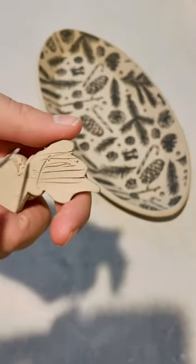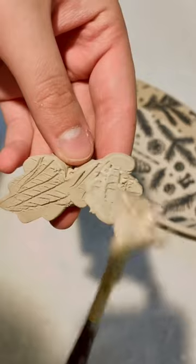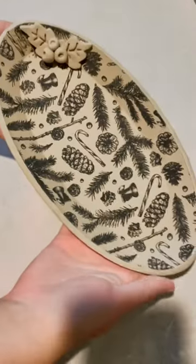I am slipping and scoring, which is like Velcro for clay, to add the pieces to make this little holly berry. Now I am scoring the back of the leaves and tray, adding some slip, and attaching them.